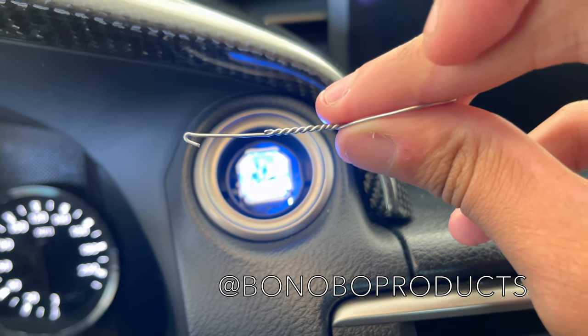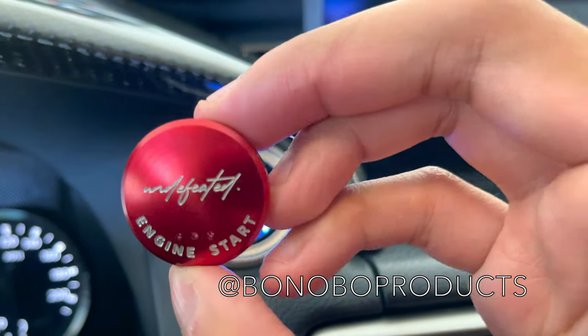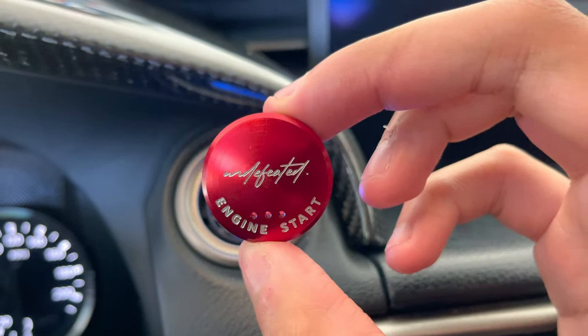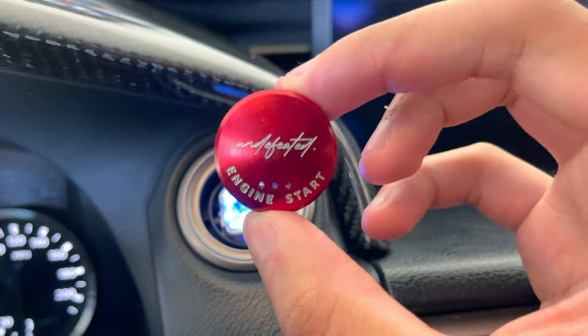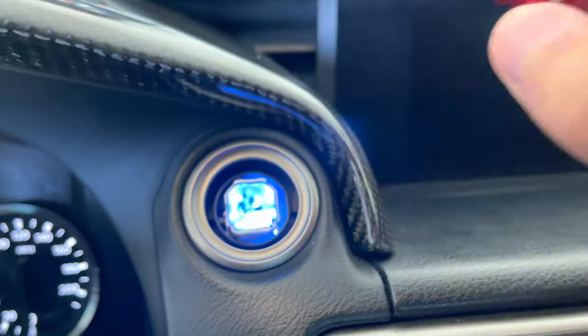And I'm not sure if the vendor — I'll provide a link in the description below — but this didn't bend. I don't know if he's using a different material than it used to be. And we're just going to pop this beautiful, undefeated piece. One of one custom script — I found the script myself, made the own design, et cetera.